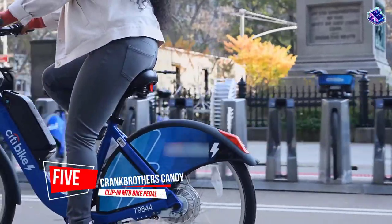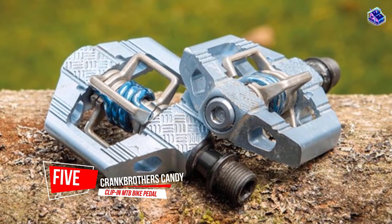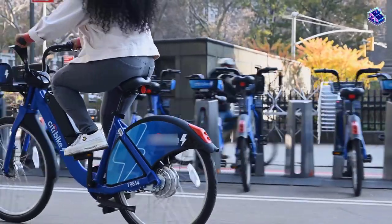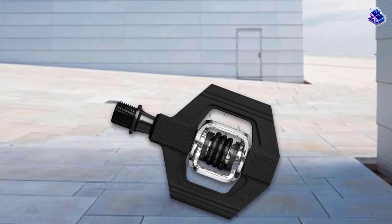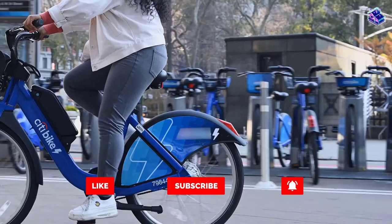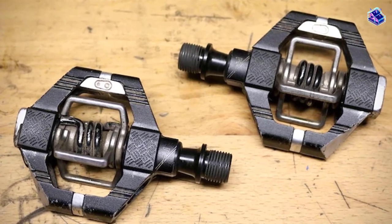Number 5: Crankbrothers Candy Clip-in MTB Bike Pedal. While they may not appear as sturdy as the Shimano M520 pedals, they will still hold up well, thanks to the one-piece plastic composite. They come with a chromoly steel spindle and stainless steel spring for better durability. Designed specifically for high-torque pedals, they feature superior corrosion-resistant sealing, offering precise fit and durability. Stamped steel wings with 300-series stainless steel spring, and igus glide bearings alongside an Enduro cartridge bearing.